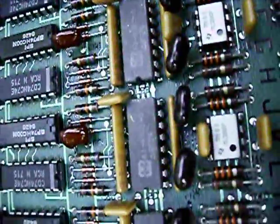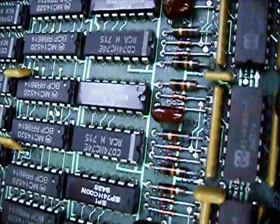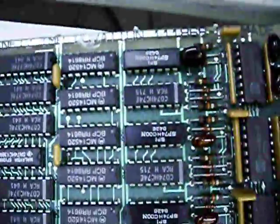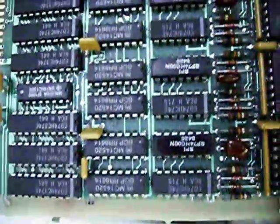So this is what takes the analog channel, takes a reference, compares it to whatever, and then all this is various processing logic. When you consider that nowadays this would all be one FPGA and probably a couple of components.